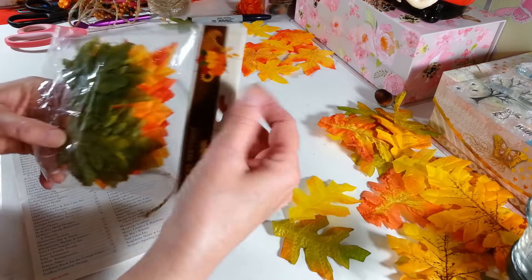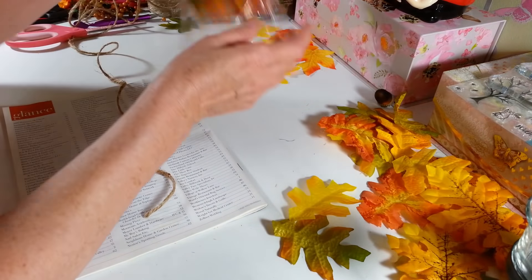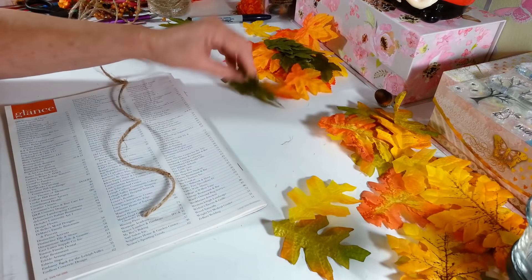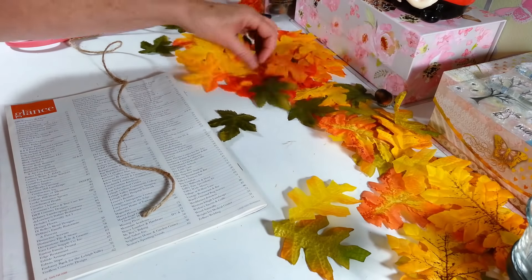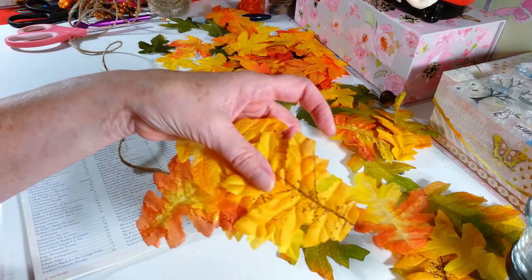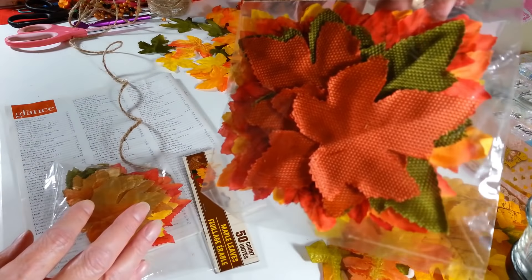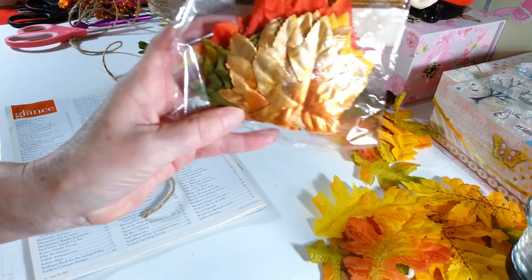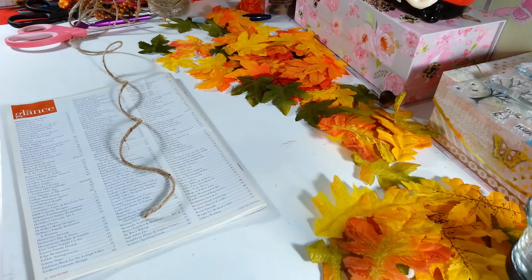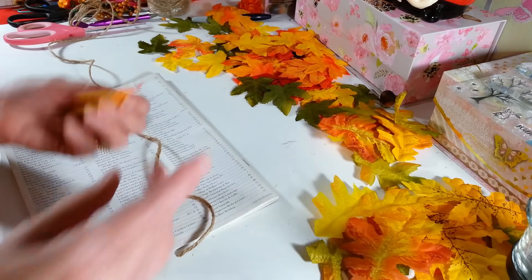I'm going to open up another bag of leaves. It says there are 50 in here, but I found the last bag had at least 60 because a lot of them were just doubled up — they came right apart when you tried to glue them on. I'm going to mix them up a bit. They have all different kinds at the Dollar Tree: some burlap-looking ones, some with a little shimmer on them. Whatever you want to use, you can decorate this in a million different ways.